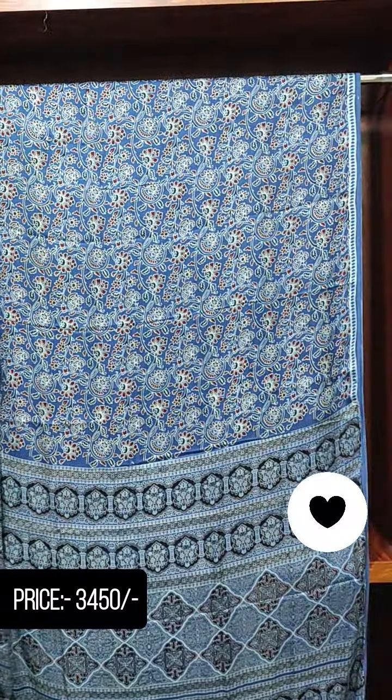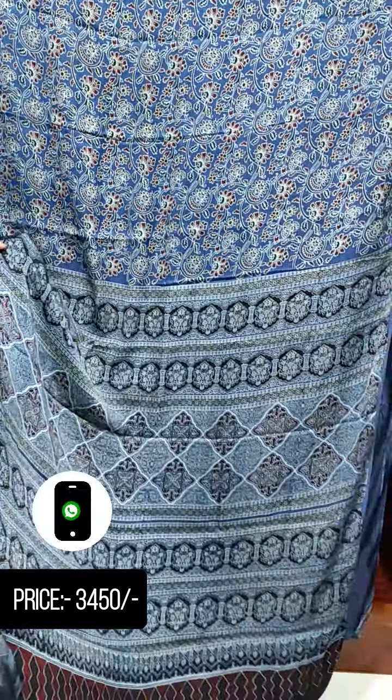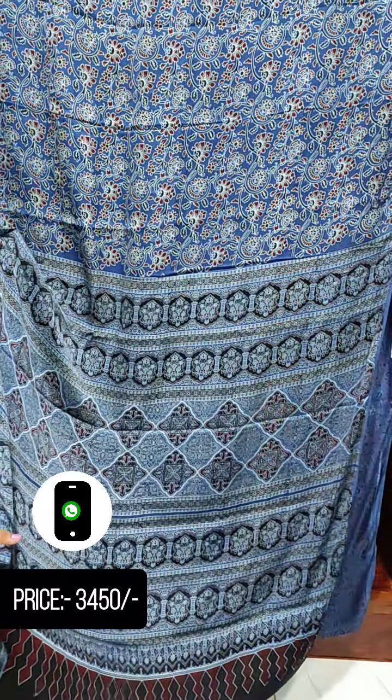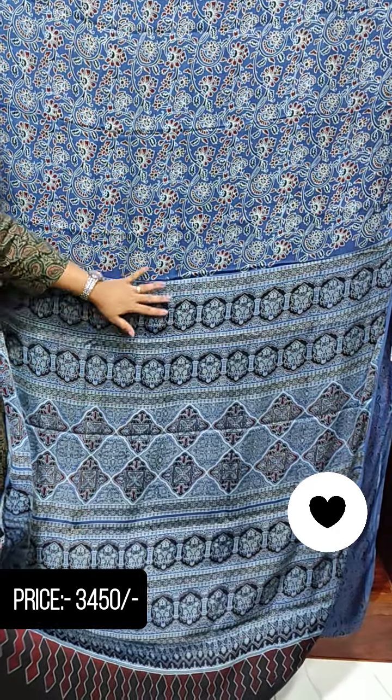We have two sides with a print in full light. The print is attached with a print in full light, attached with a black or maroon shade.